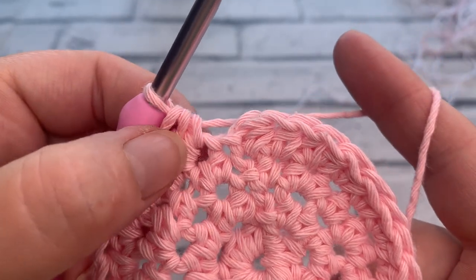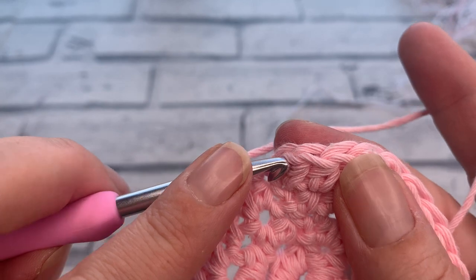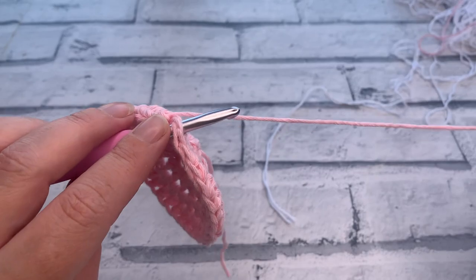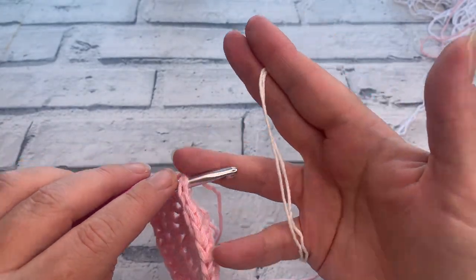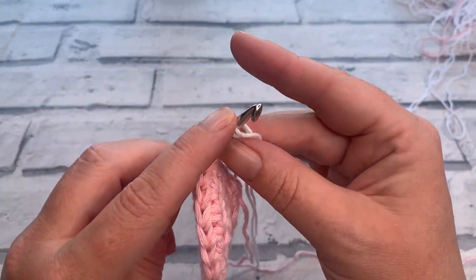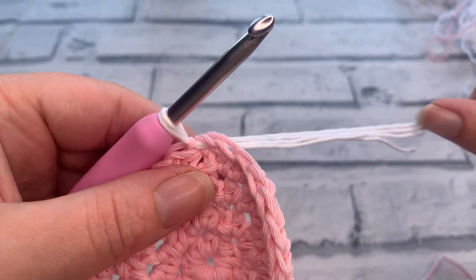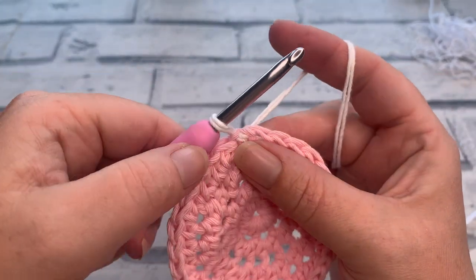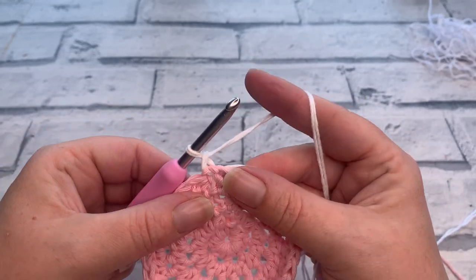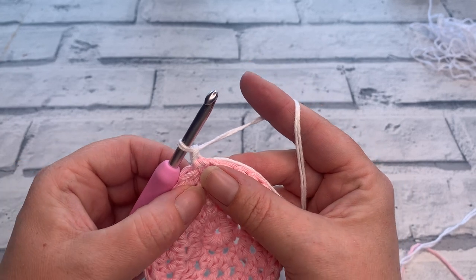I've just worked my final increase at the end of round four — there's my slip stitch and chain one. I'm going to insert my hook ready to slip stitch, but instead of joining with my current colour I'm going to use this opportunity to change to my other colour. If you're working a solid colour face scrubby, just continue to slip stitch as normal. I'll pull on my pink colour to cinch that closed, then work my chain one in the new colour and continue straight into round five.